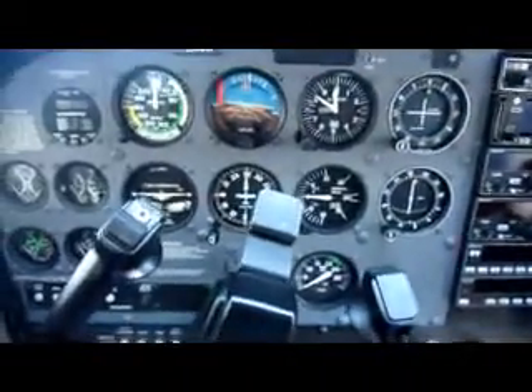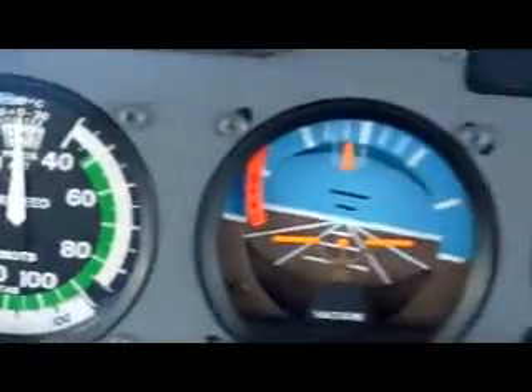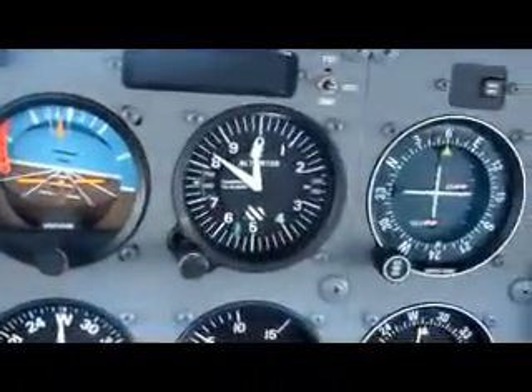Before we start the engine, this is the Cessna — this is what you see out of the cockpit at my eye level. That's the FBO you see ahead, and there are other planes. These are the instrument panels.